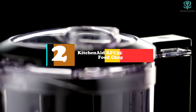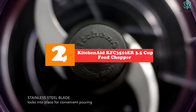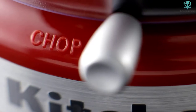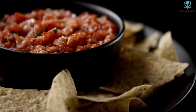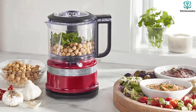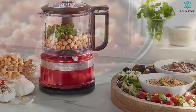At number 2, we have the KitchenAid KFC3516ER 3.5 Cup Food Chopper. This little chopper has a 3.5 cup bowl that is big enough for serious food prep when a full-sized food processor is too big for the job. It has two speeds and operates when the top is pressed down at the handle, making it easy to pulse or run continuously. The work bowl is tall rather than wide, so it did a good job chopping small amounts of garlic.